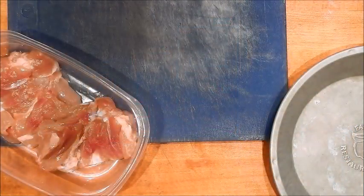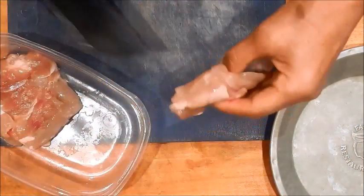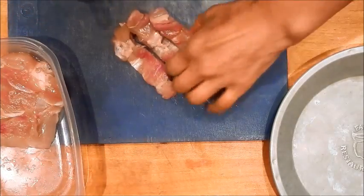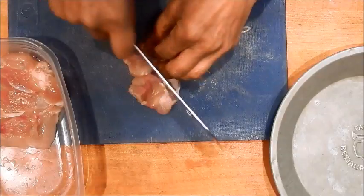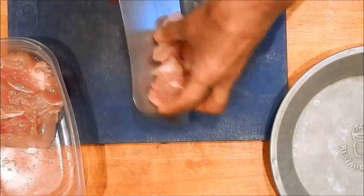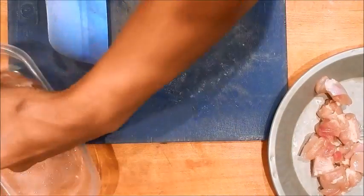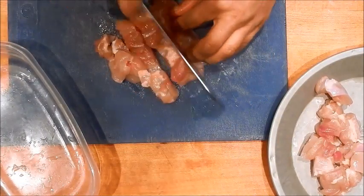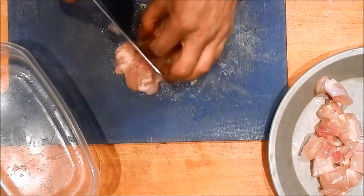The first thing I'm going to do is cut the chicken. We can cut it in small chunks — cut it in thirds and then in fourths. As you can see, I also use a separate cutting board for raw meat. It just makes it easier for clean up.